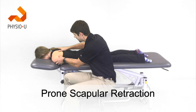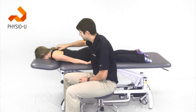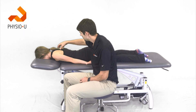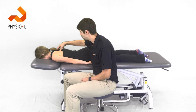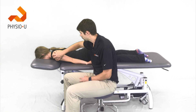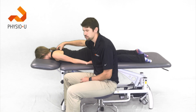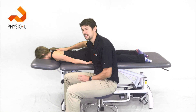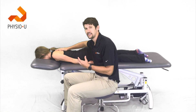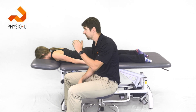The last exercise is prone scapular retractions with the arms staying on the table. This isn't necessarily a range-of-motion exercise, but research shows it's safe to perform without increased rotator cuff muscle activation. It's still fairly passive or active-assisted, but focuses on scapular control.